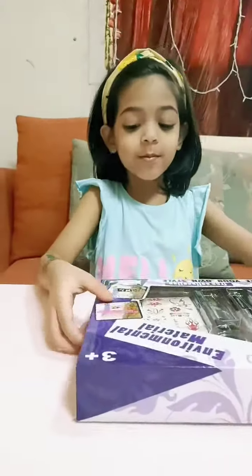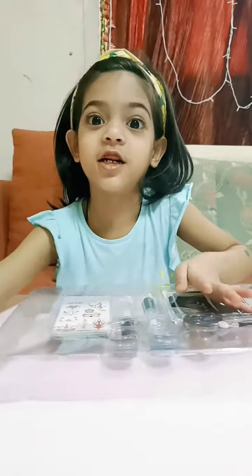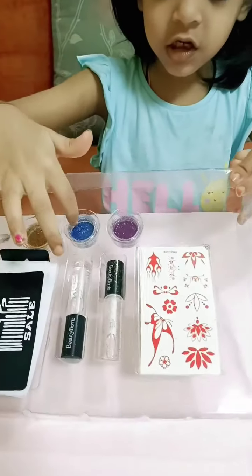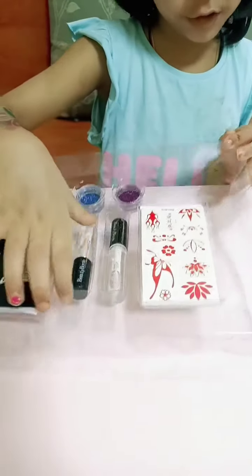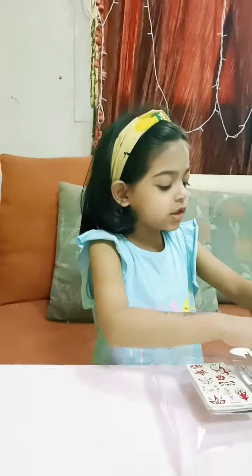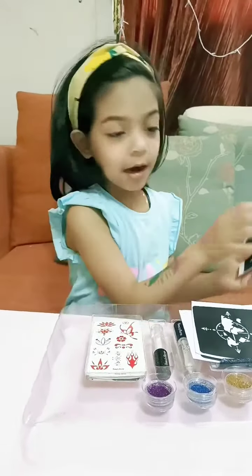Nice! Let's go! These are beetles and some of the stickers and the green ones. I don't like this! A flower! A flower!